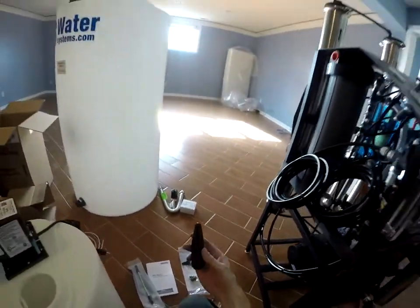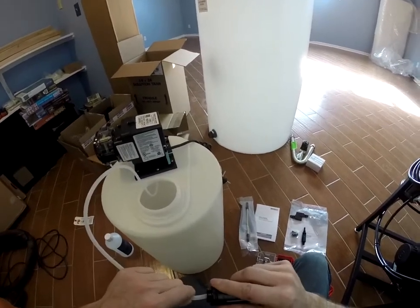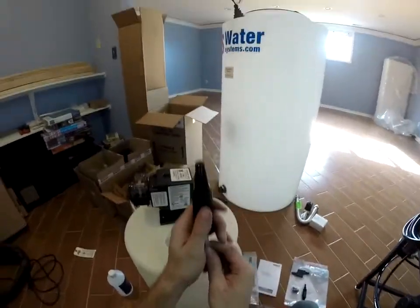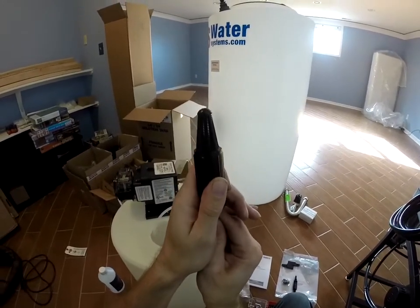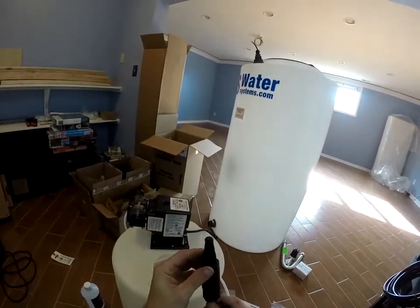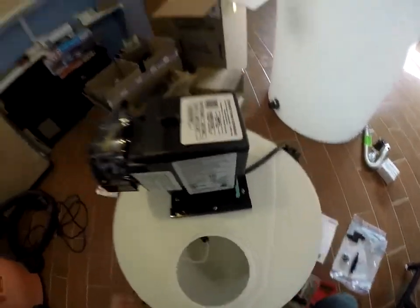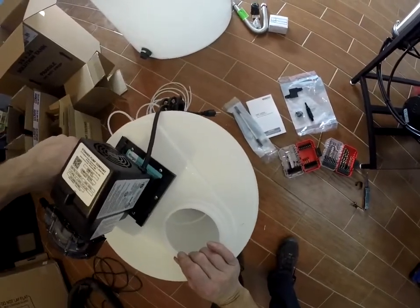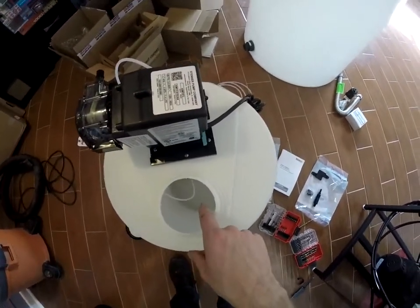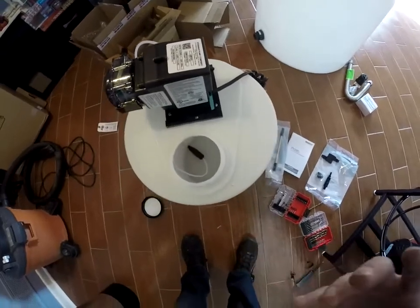What we'll grab next is our filter strainer weight — the tubing just gets inserted in the end. There's a weight in here that needs to go down the center. As you're feeding the tubing up, you can see it come through the filter screen, and you'll want to stop about an eighth inch from the end of it — that way it doesn't bottom out and not be able to pull the anti-scalant solution. We'll feed the assembly back in there and make sure it sits down around the bottom. There will be shavings in there from putting the screws in and drilling the hole — get those out with a vacuum cleaner or turn the tank upside down and shake them out.